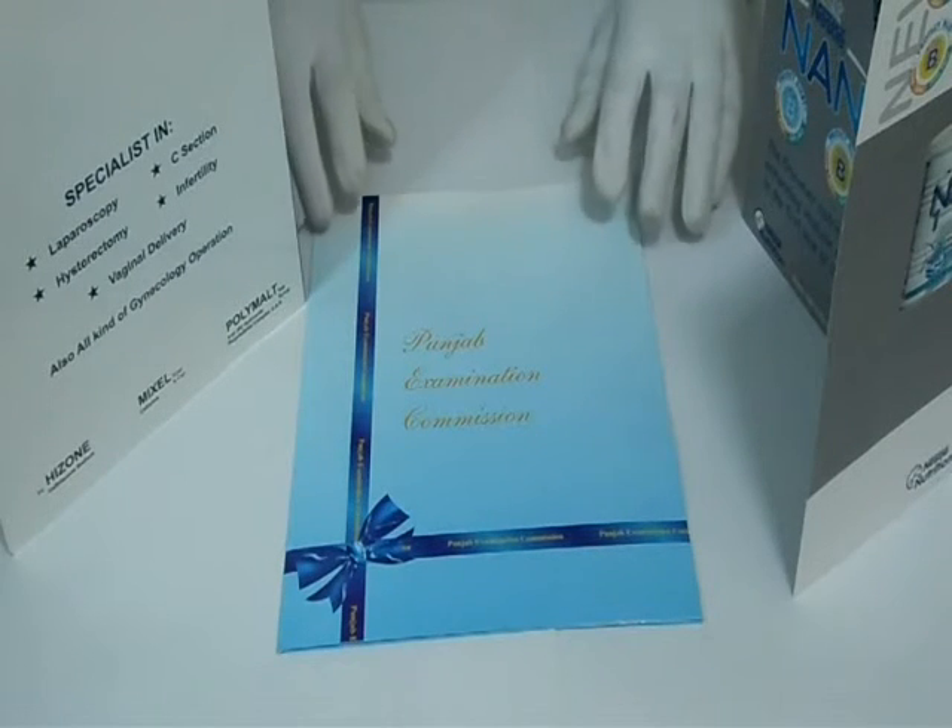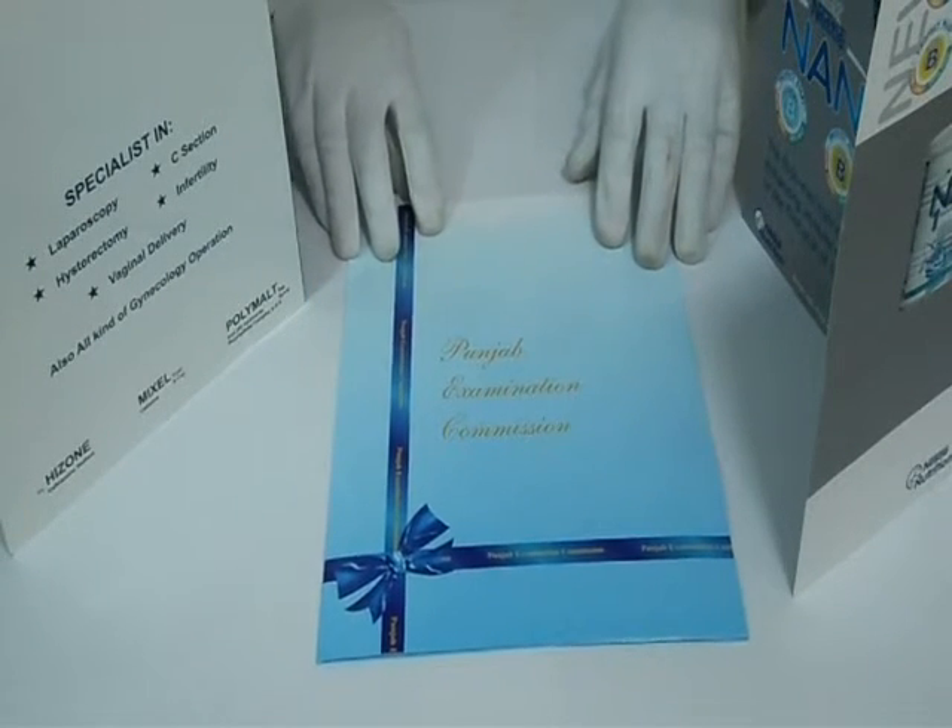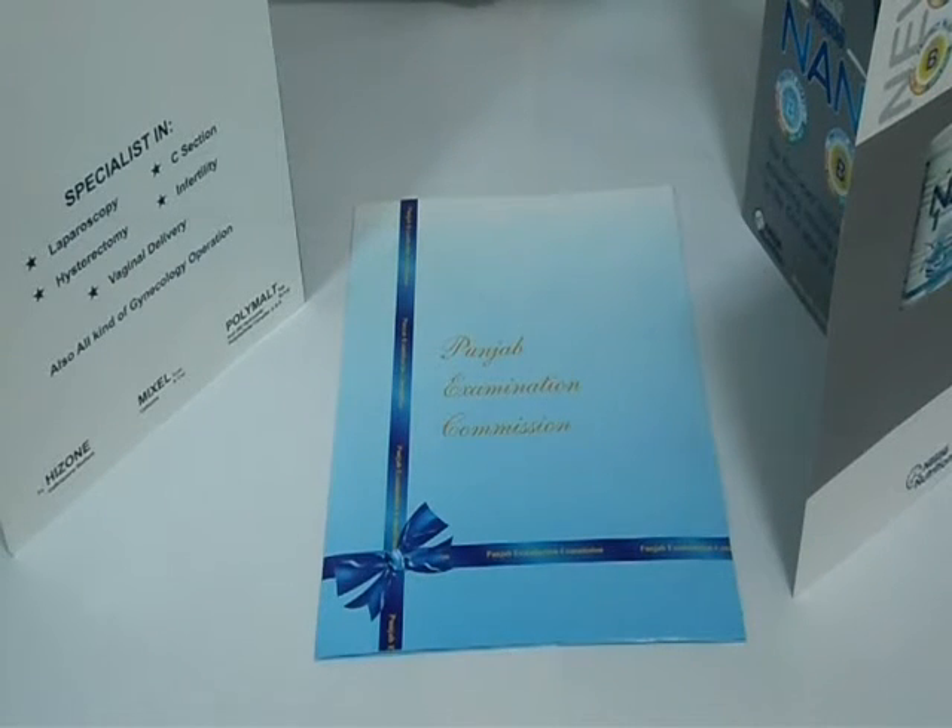Please feel free to contact us — send us a price quote request, live chat with us, or give us a call on the number provided. Please be specific with your required size, quantity, shape, and color scheme. Thanks again for visiting our website and watching this video.